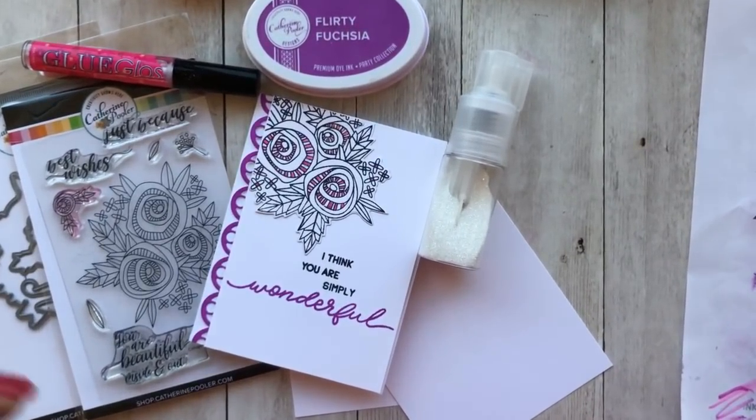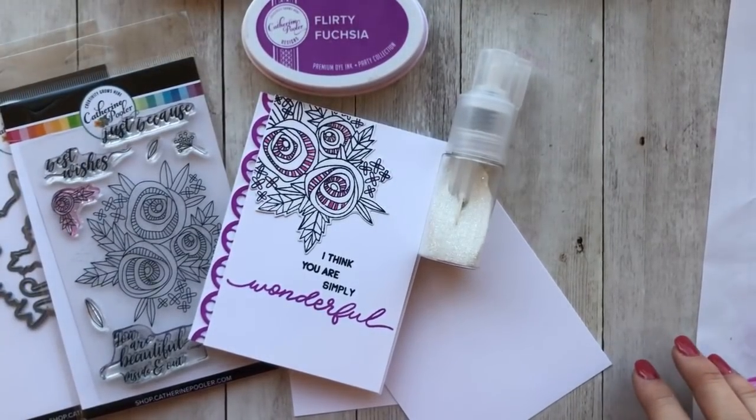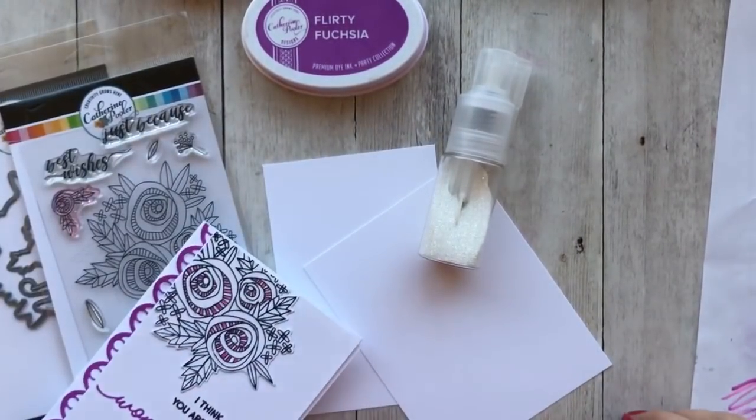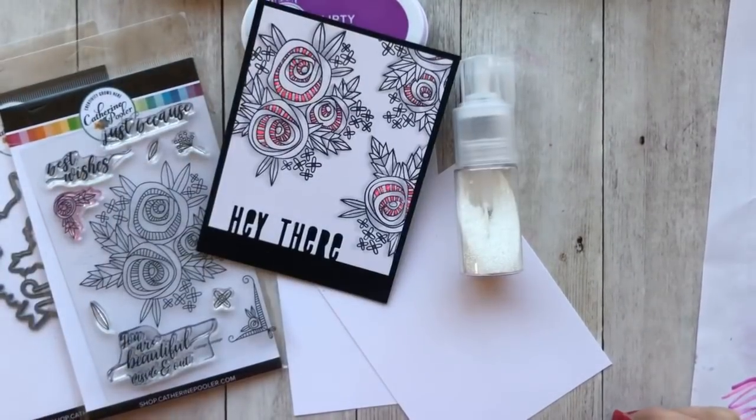Hey guys, it's Katherine with KatherinePuller.com. I am going to do some stamping. Oh, I'm tipping my hand here — this is what I'm gonna make it. I wasn't going to show it to you yet.